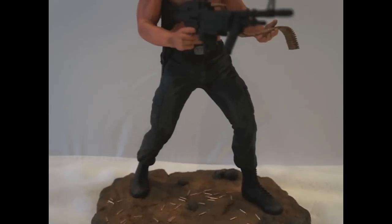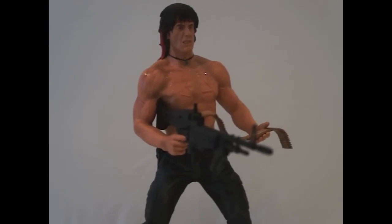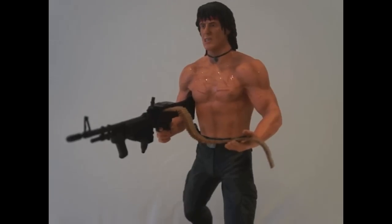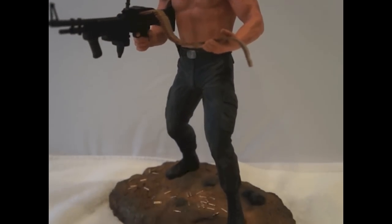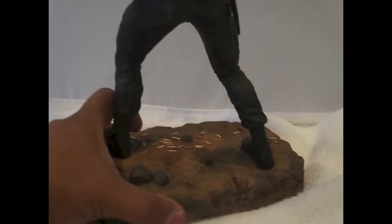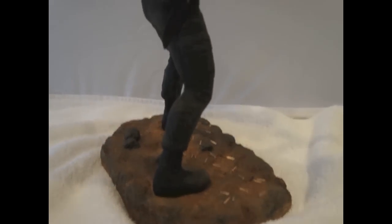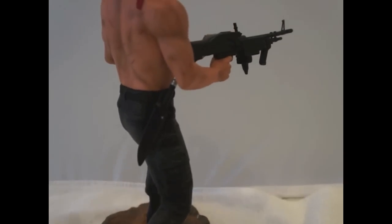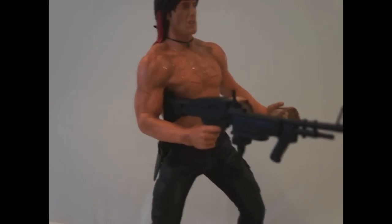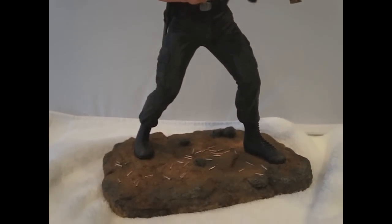Alright guys, so here he is. Aquí está amigos. Ojalá hayan aprendido algo. Hope you learned something guys. So, so far so good — that sweat looks pretty good with the five-minute epoxy. Se ve bien el sudor. All right guys, amigos, till next time — hasta la próxima.